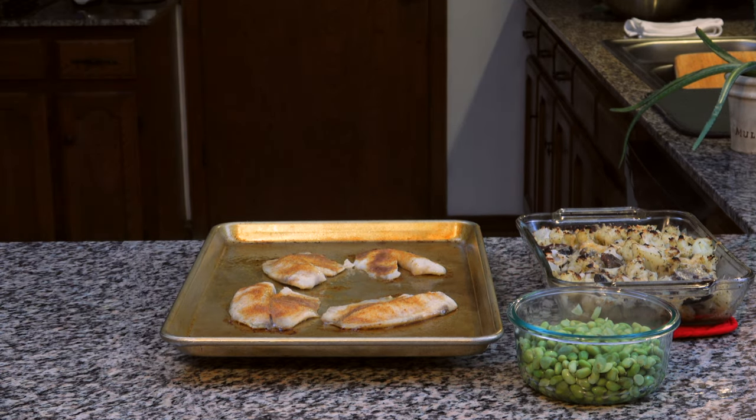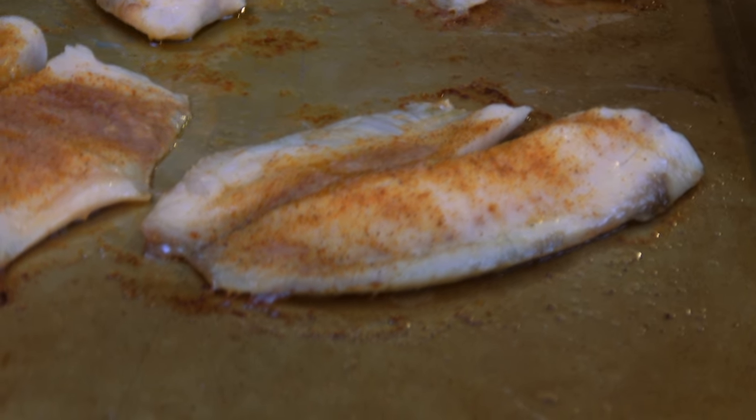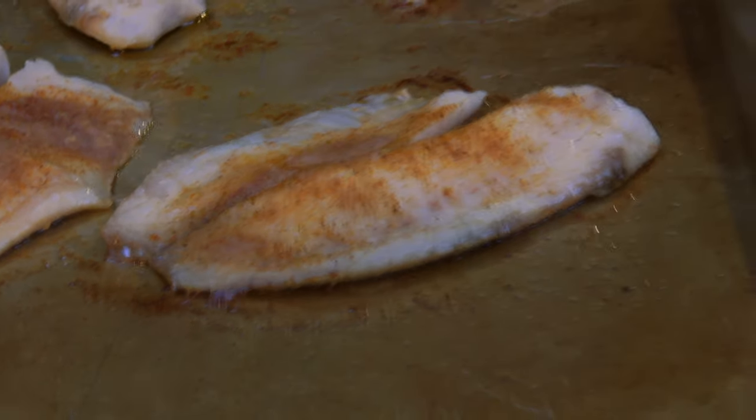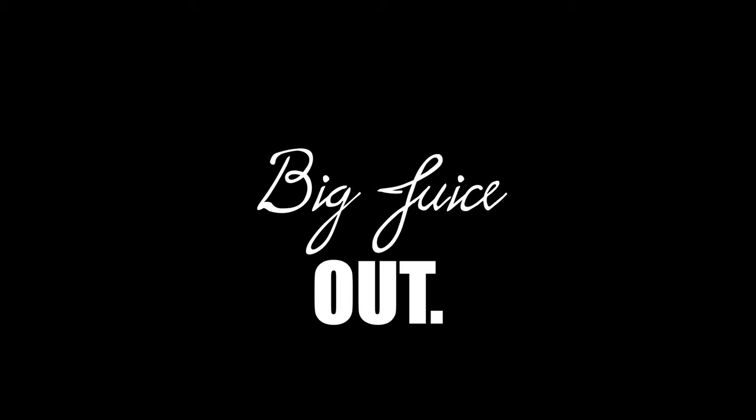Two fillets, two cups of cauliflower bake, and a cup of edamame come to around 500 calories, giving you 69 grams of protein, 28 grams of carbs, and 14 grams of fat. I hope you enjoyed it. Give us a like, subscribe — Big Juice out.